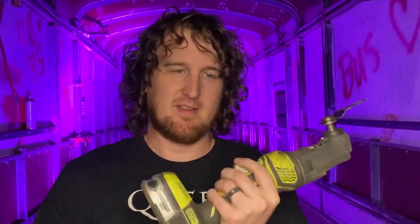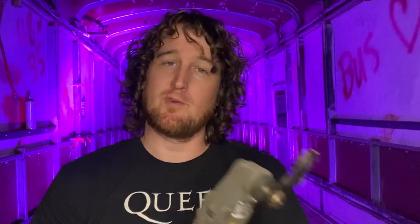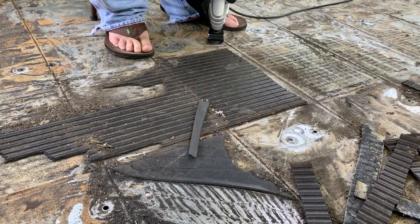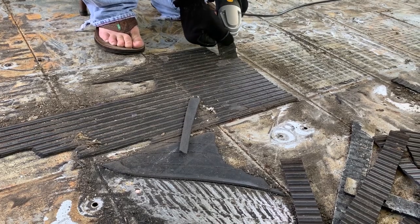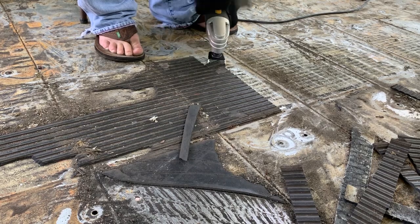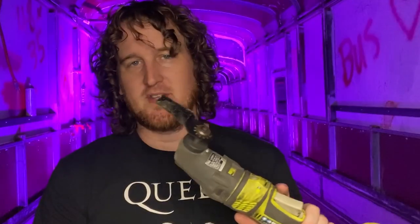A tool I had never used before doing this job: an oscillating multi-tool. It makes an obnoxious, terrible sound, but this thing was instrumental in getting our rubber floor removed — which I know is something a lot of people struggle with. We were able to make pretty light work of it. It still took most of the afternoon, but we got all 38 or so feet of the bus completely stripped down to bare metal using this. A lot of patience and work, but absolutely couldn't have done it without it.